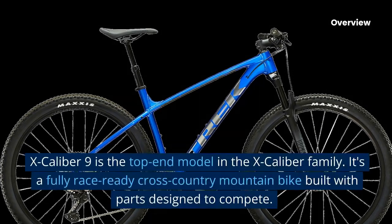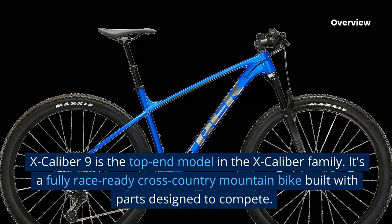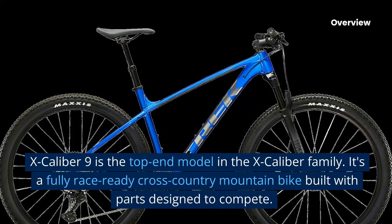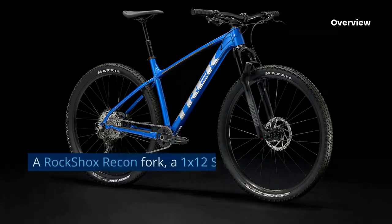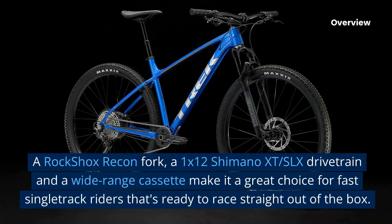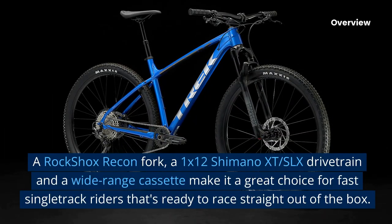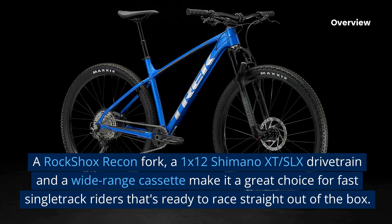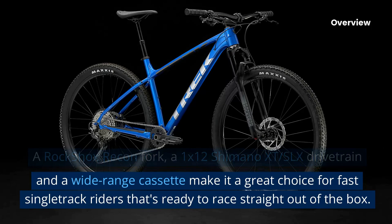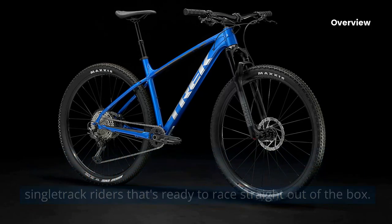The Excalibur 9 is the top-end model in the Excalibur family. It's a fully race-ready cross-country mountain bike built with parts designed to compete. A RockShox Racon fork, a 1x12 Shimano XT/SLX drivetrain, and a wide-range cassette make it a great choice for fast single-track riders — ready to race straight out of the box.